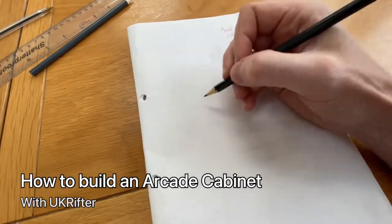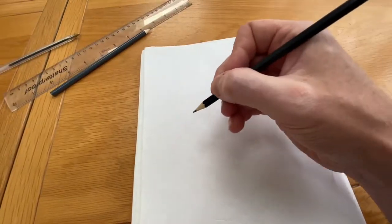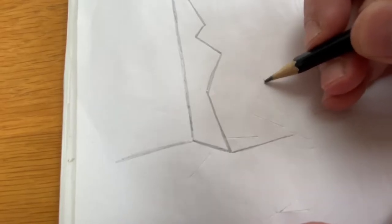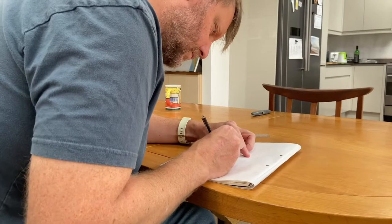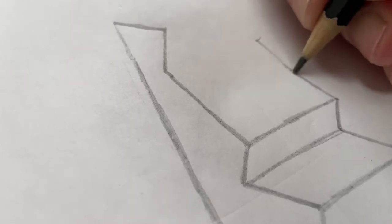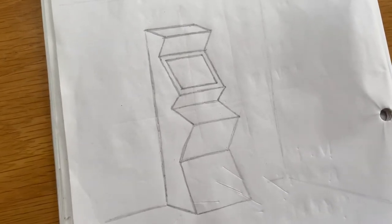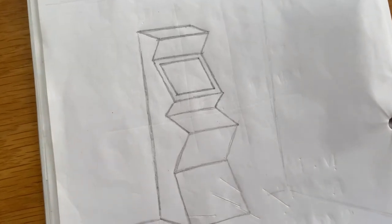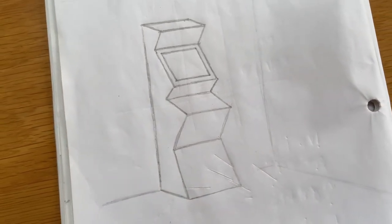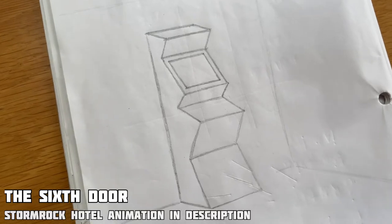I'm working on my games cabinet and it all starts with a doodle. I'm taking a kind of original arcade cabinet style and making it much more angular and zigzaggy. The idea is that it's going to be based on an animation my son did called Storm Rock Hotel, where there's lightning bolts all the way through it. So I want a kind of lightning bolt design.